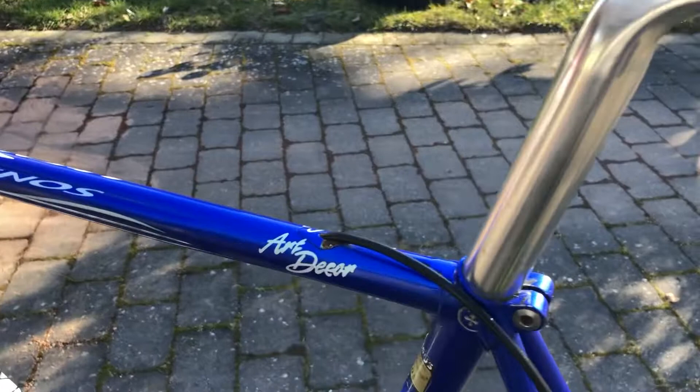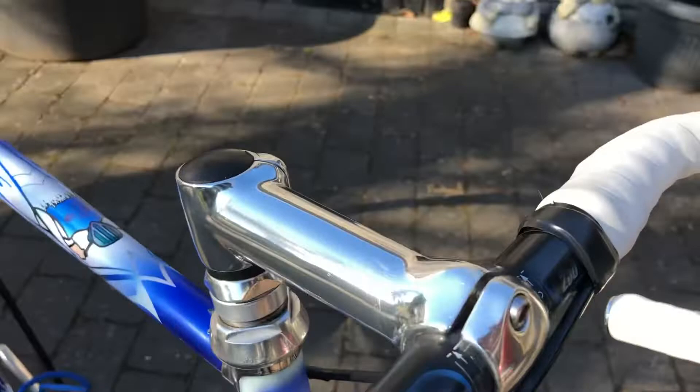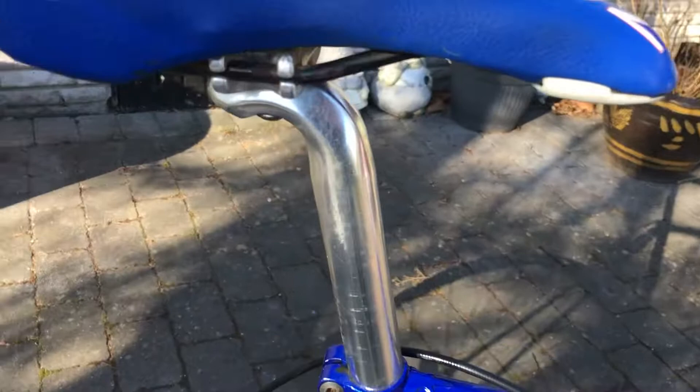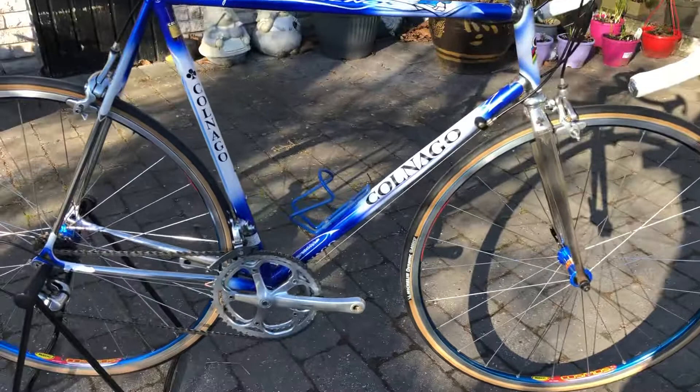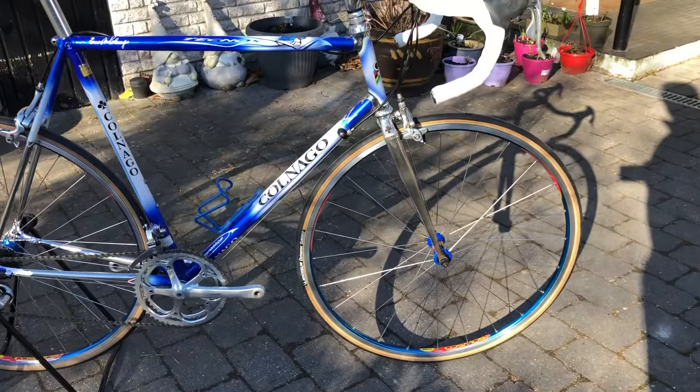This is art decor, and these are the steering bars. I do not know what the stamp is. The seat post is also something I don't know what it is. And I can see there is also a C record front shifter — it also does not belong to this groupset.